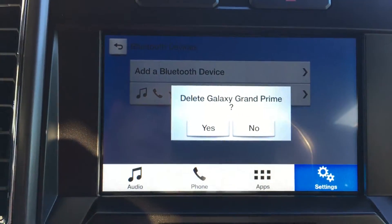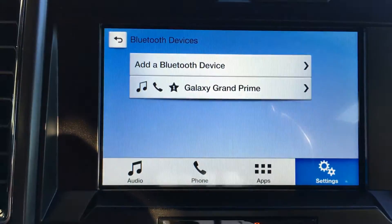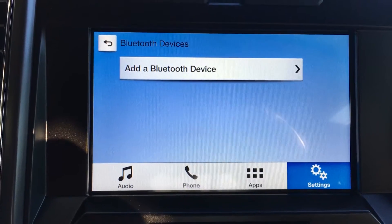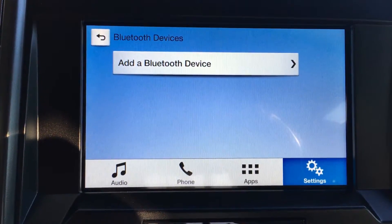It'll confirm with you just to make sure that this is the device you want to delete. We'll hit yes. And there you go — that's how you delete a phone or Bluetooth device off of your Sync 3 touchscreen.